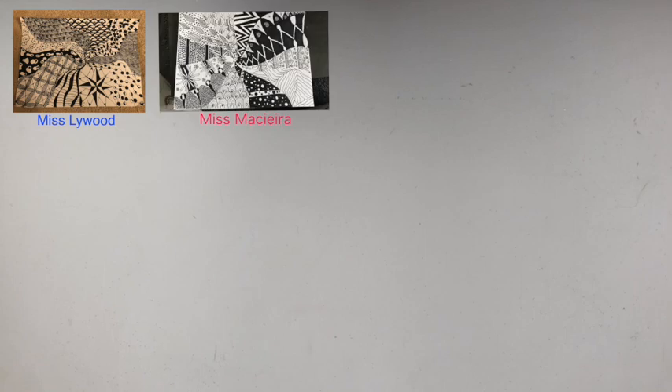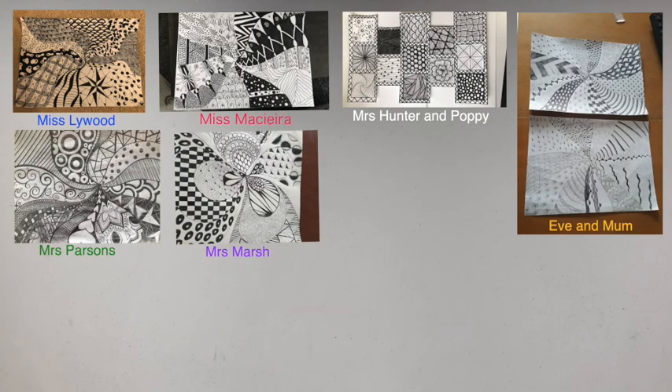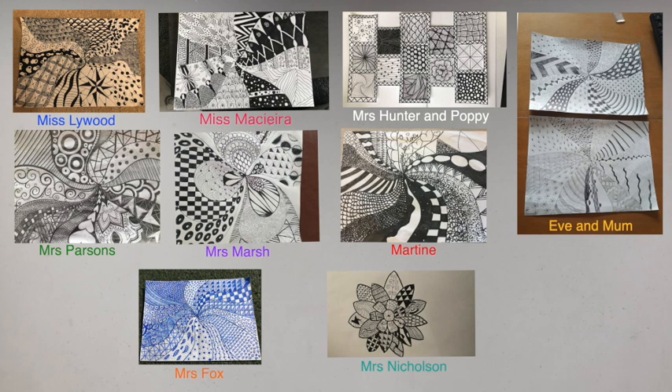A big thank you to everybody who sent me their pictures — here they are. It was so great to see so many people taking part in the Zentangle art project. Thanks again.